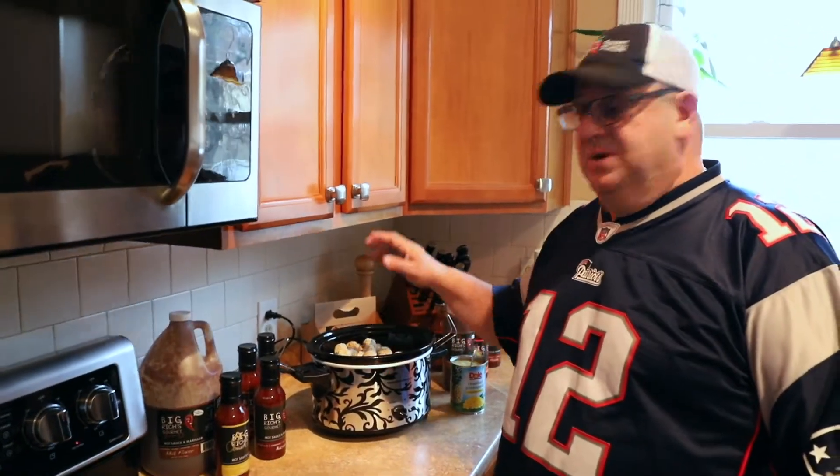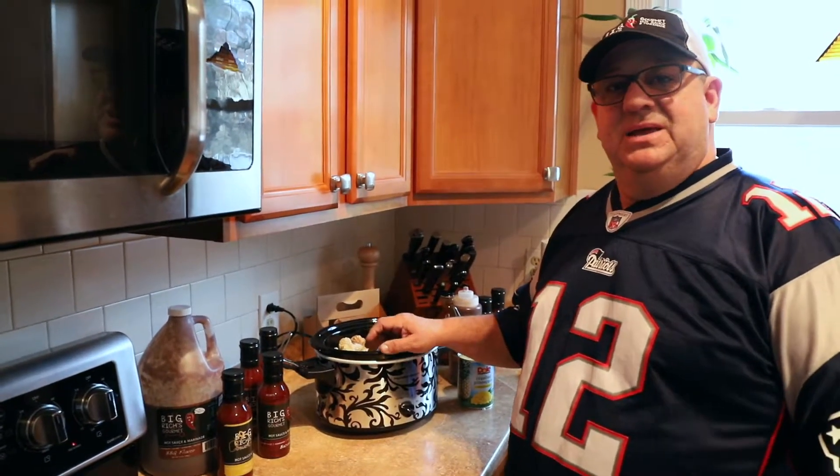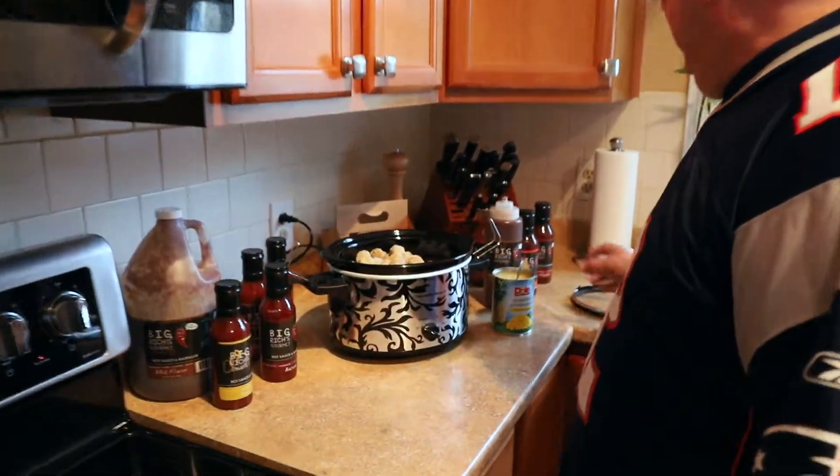The spicy meatballs are really easy to do. You can get the bag of Mamma Mia meatballs from Market Basket. They're half beef, half pork, real simple, frozen. Put them in the pot — crock pot, nice and easy.